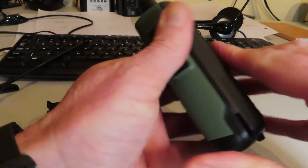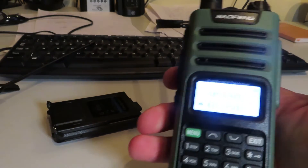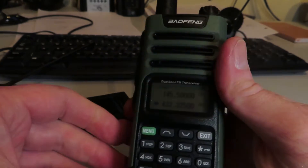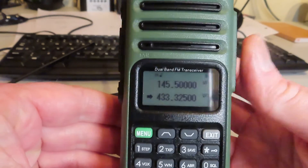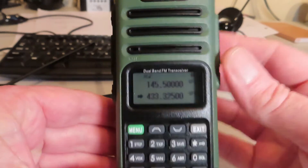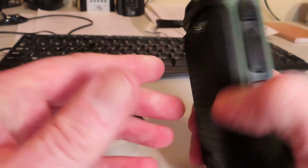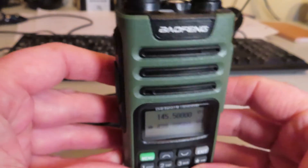So there it is, the UV-13 Pro. It feels like quite a nice unit — compact, although a little bit bigger than the UV-5R. First impressions are pretty good for 15 UK pounds; we've got a quite robust-feeling little radio. They're available in a variety of colors, I believe. I don't think I had the opportunity to specify the color, but at 15 pounds I wasn't going to argue.